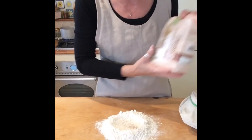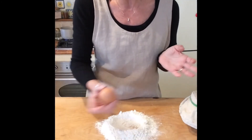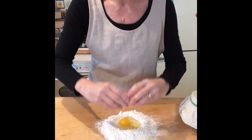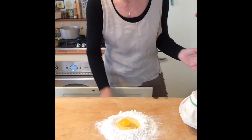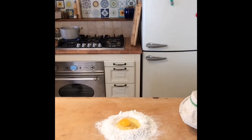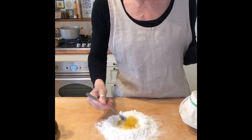Pasta is a very easy dish to prepare — you need just flour, but you have to know the different kinds of flour, which I'll explain. You also need one medium egg placed right into the well, a pinch of salt, and a splash of extra virgin olive oil.